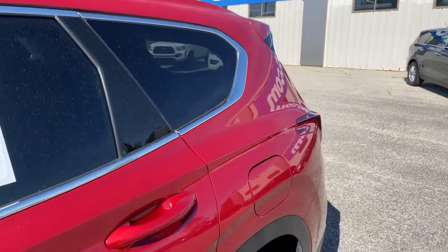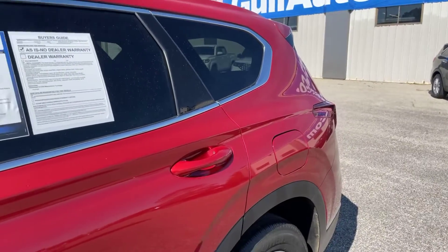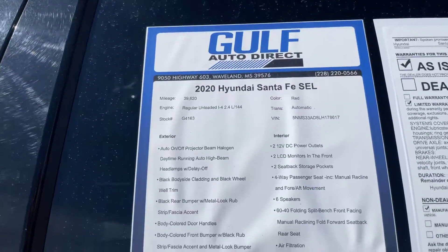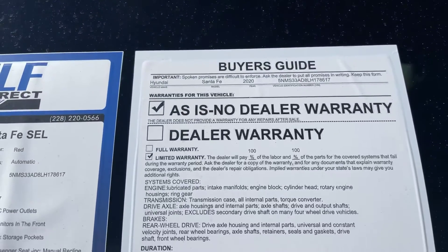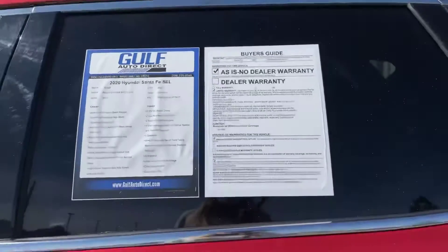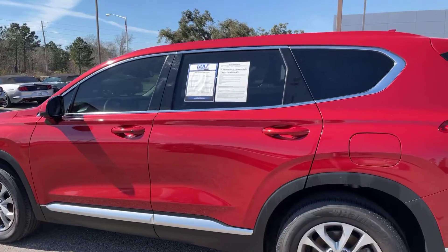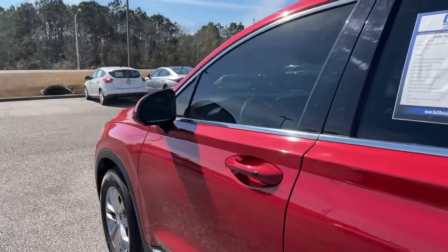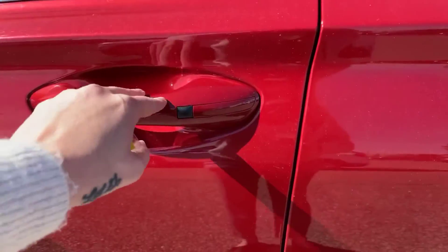Coming on down the driver's side of the Santa Fe — the gas is going to be on the driver's side. Not seeing any dents, dings, scratches, or anything like that on the driver's side of the Santa Fe. Right here you can see we do have the passive keyless entry.